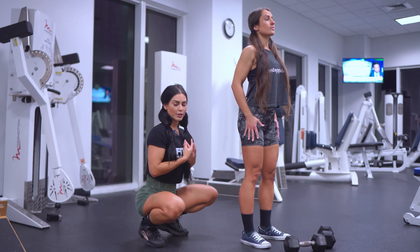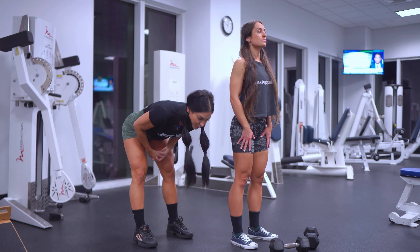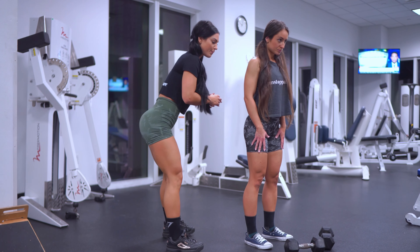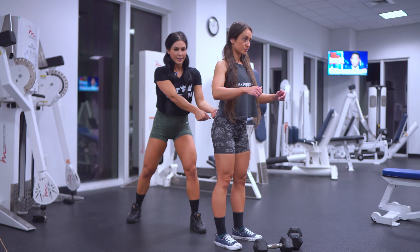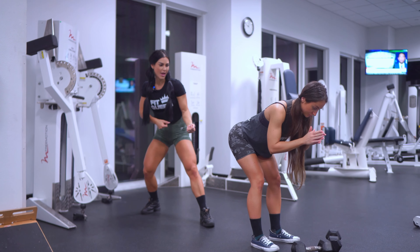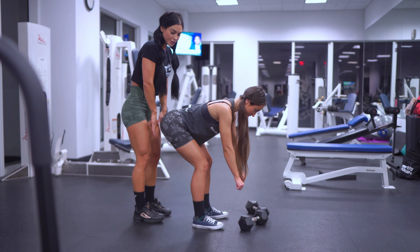If you want to do a correct RDL, you have to know how to hinge at your hips. When you are performing an RDL, that's not bending over — that's not what you are doing. The focus of the RDL is the hinge movement, so you have to push your booty back. Imagine I have my sister here and I'm pushing her back — she's breaking at the hips and hinging back. She's sending her booty back. Imagine there is a wall behind you and you want to touch the wall with your booty.